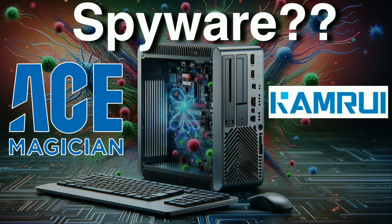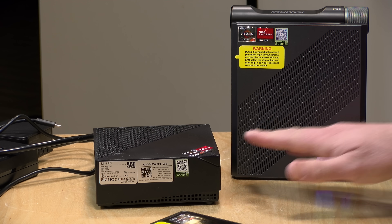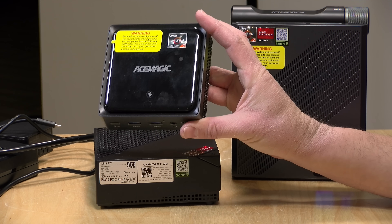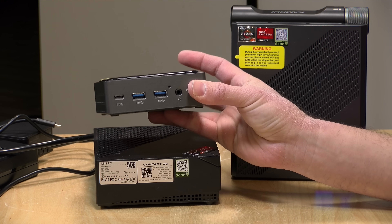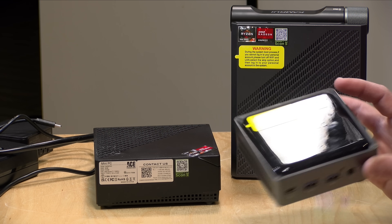So I thought what we would do in this video is break down what is happening. We'll also take a look at the ones we previously reviewed and make sure that these machines don't have spyware on board. And I've got another one here that they sent me that I haven't yet started working on. So I figured we would boot this one up from scratch and see if there was anything nefarious installed on it.